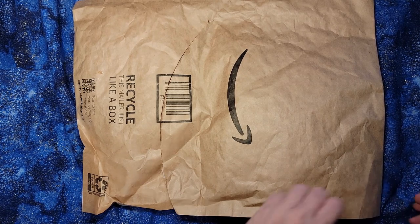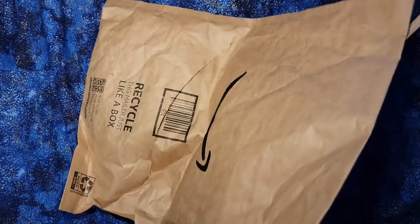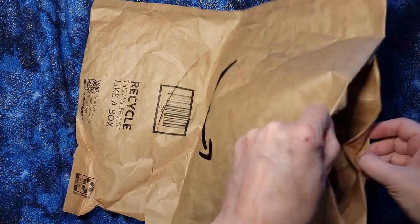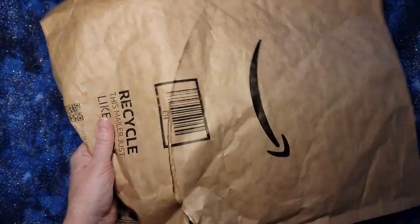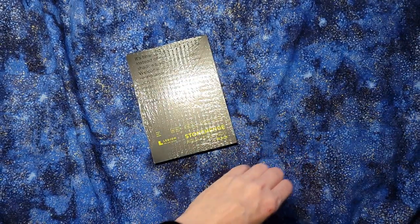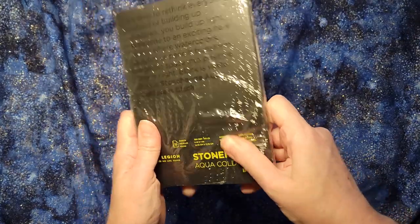Hello. Today I want to take a look at this latest art supply I bought from Amazon. And this is really cool. It came in a giant package, but it was really just this small little thing. What this is, is black watercolor paper.